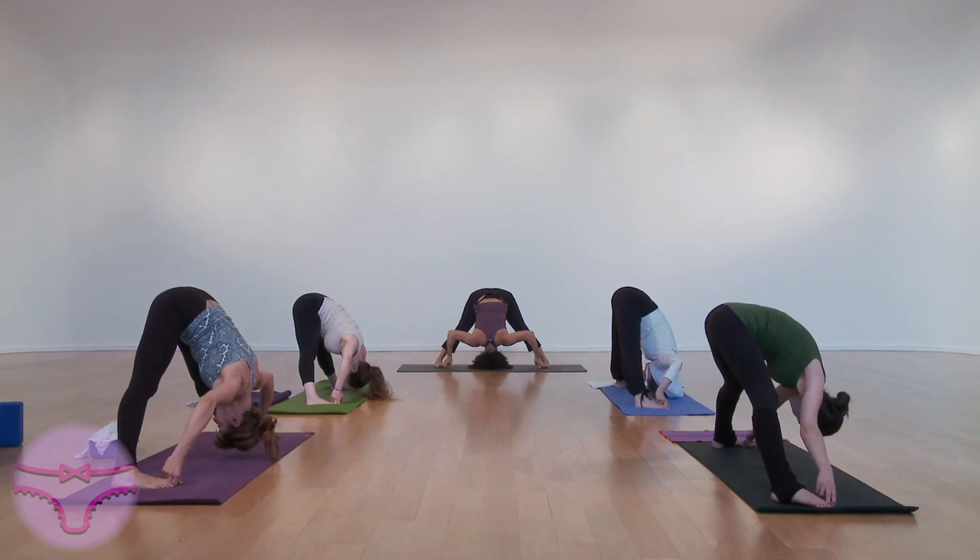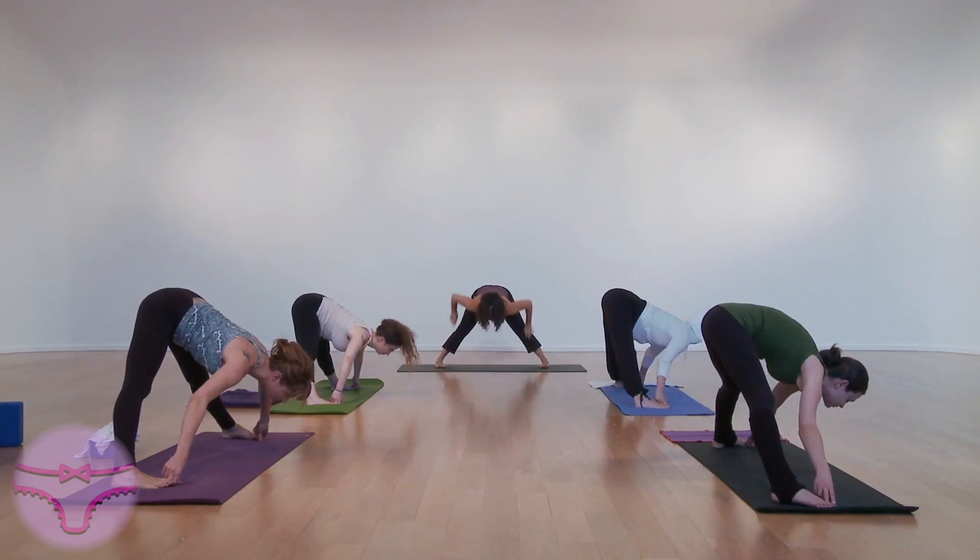Deep, steady breathing. Hands to waist. Exhale, up to the top. Inhale, and front of the mat. Samastitihi.